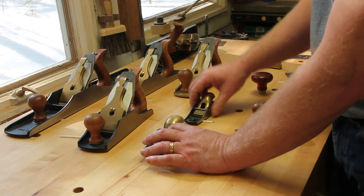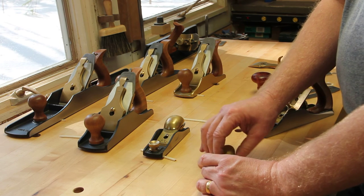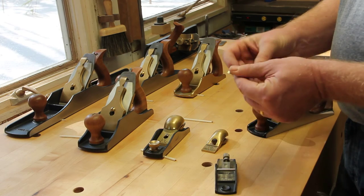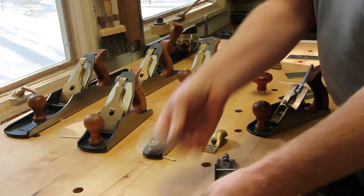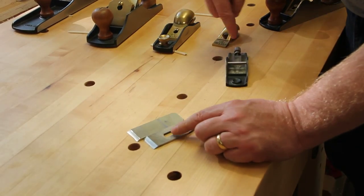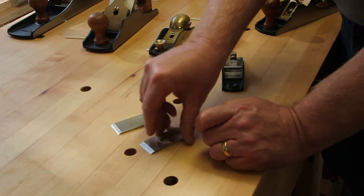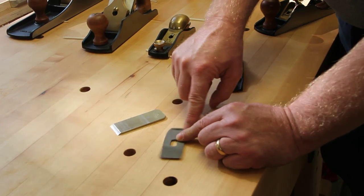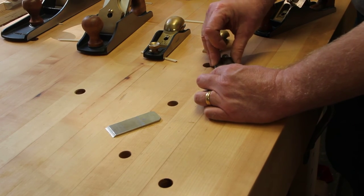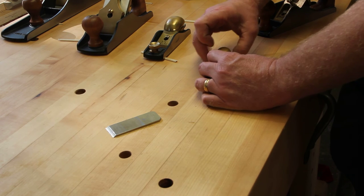For the 102, same deal, but I had to use Lee Valley's edge plane blade from their edge planes. This is quite a bit shorter than the A2 blade, but it still works really well and the adjuster moves forward far enough that it does work. I think it's worth it personally. I got a slot cut in the back of the blade, put it in my 102, and you're good to go.